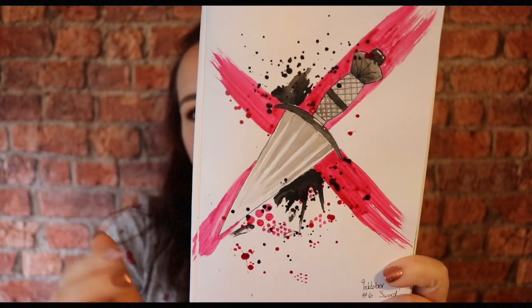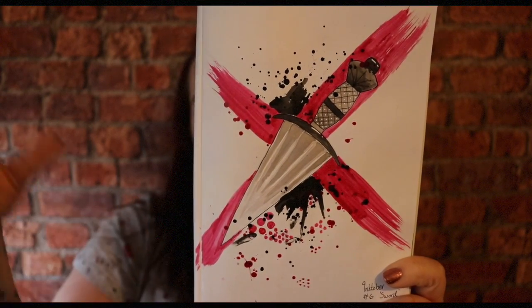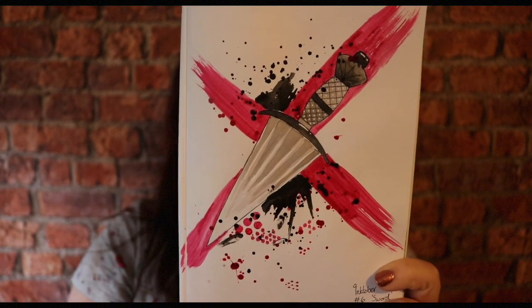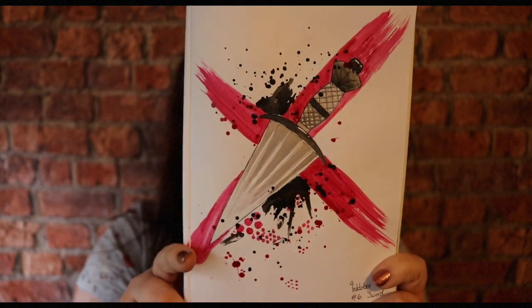Day six's prompt was Sword. Mine turned out more like a dagger, but what I really wanted to try was a different art style altogether — I decided to try trash polka, and it was fun. I drew a little dagger with bold red ink brush strokes coming off it, a lot of splattering, little dots, bits of pattern and stuff. It was good fun but this is just not really my style, and it felt very much like I was copying a style rather than it being natural to me, so I'm probably not going to do it again.